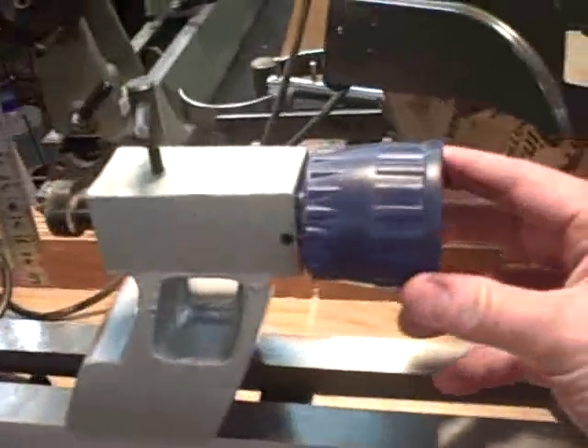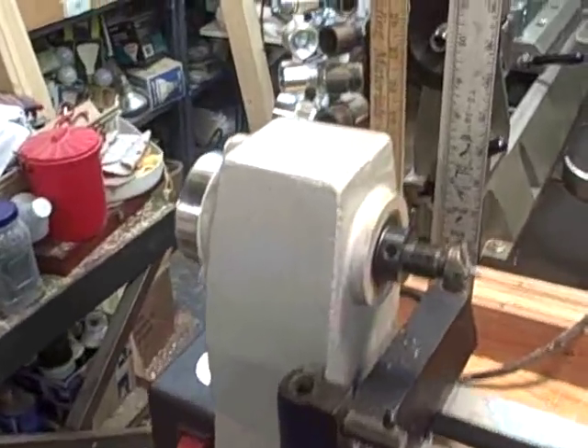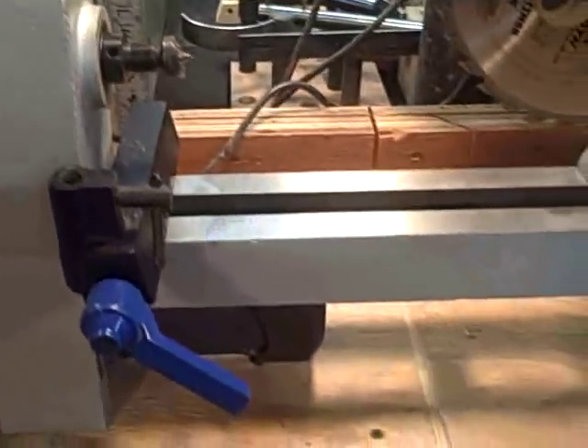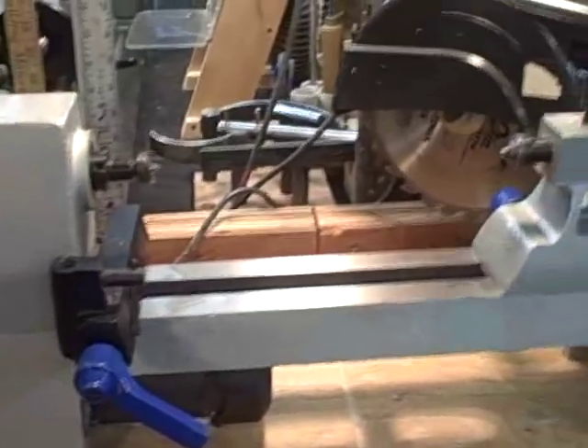This knob here is the only thing I'd like to change — it's not all that comfortable. But other than that, it's a nice piece of equipment for the money. My next couple of videos will be on some of my other lathes. Thanks!